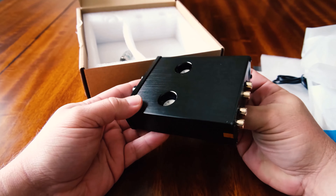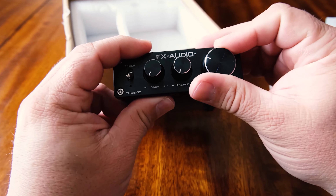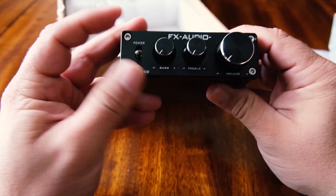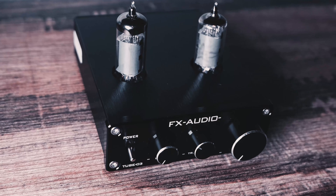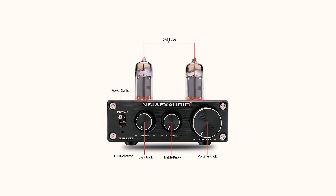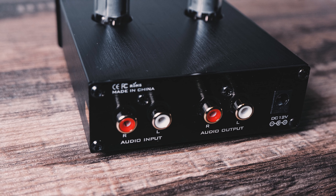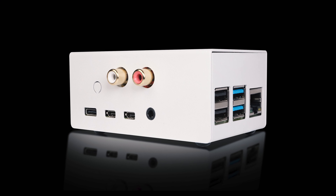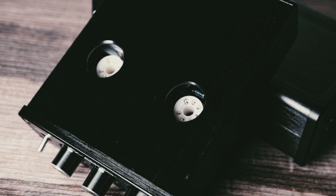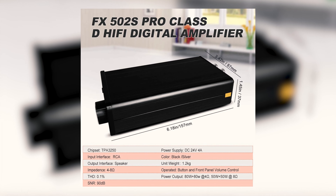A couple months ago I looked at the FX Audio Tube 03 preamplifier that came with GE 5654 valve tubes and really liked it. So when I saw the same unit with 6K4 vacuum tubes for only $38 on Amazon I felt it was necessary to give it a try. The unit comes with bass and treble tone controls, a volume knob, and a power switch on its front panel. In the back you have an RCA input and output. The Tube 03's enclosure is black brushed aluminum with a black immersion gold printed circuit board and a gold-plated interface — good quality for the price point.